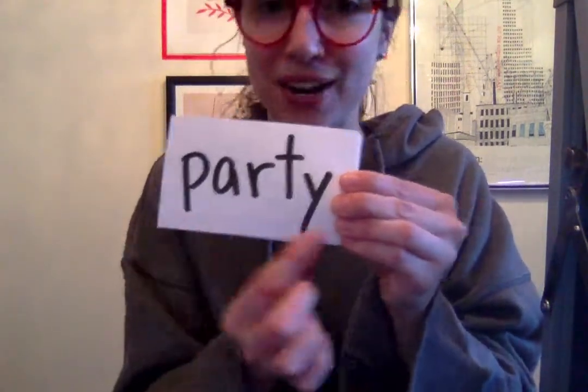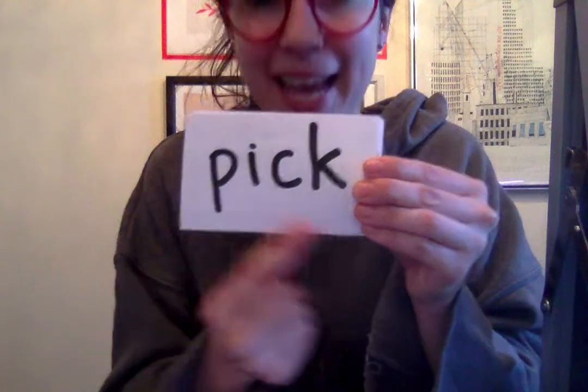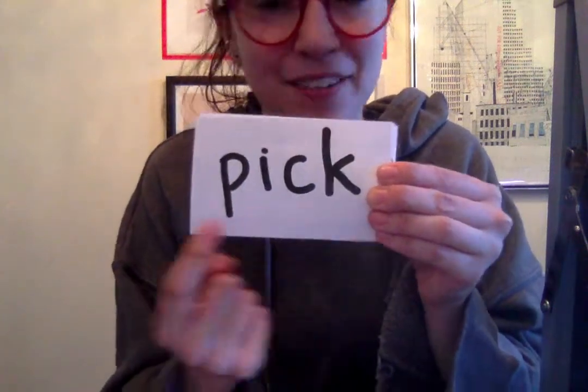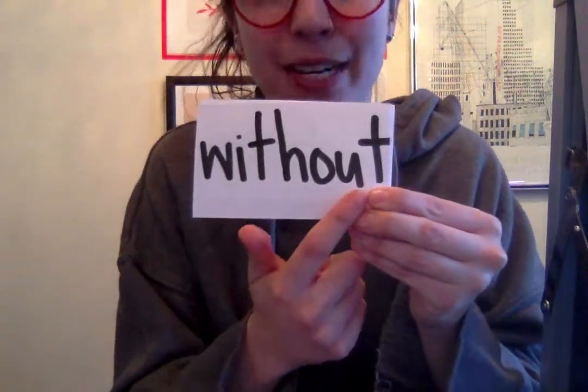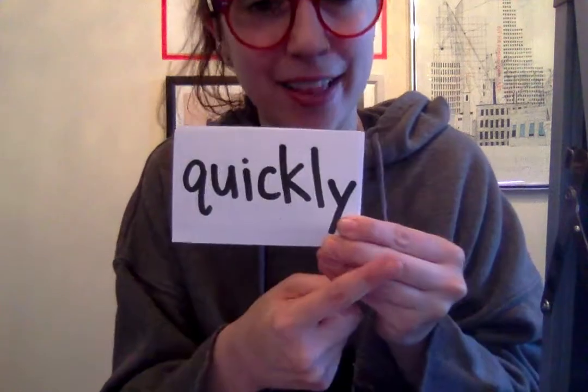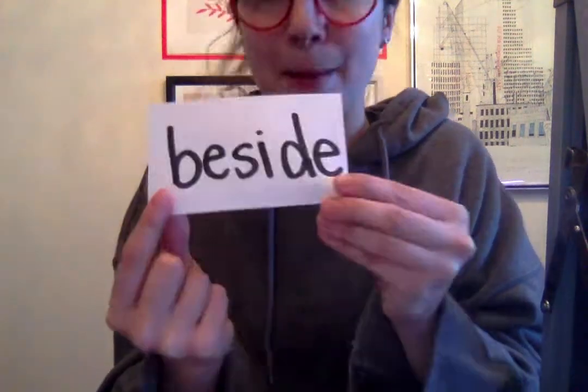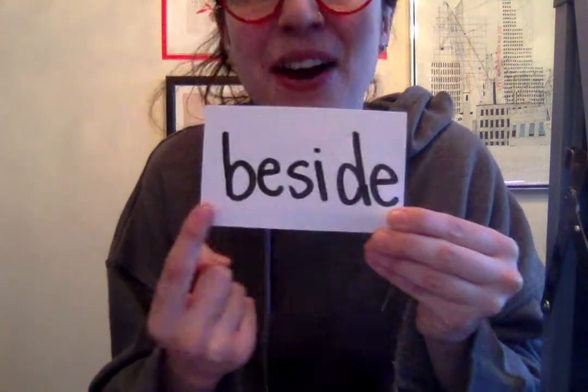Round four — the teacher mixes up the order of the sight words and drills through them again, each twice with 'get ready, go.' Words practiced in new order: party, nest, street, pick, without, quickly, clean, and beside.